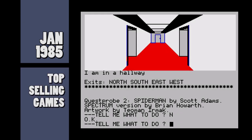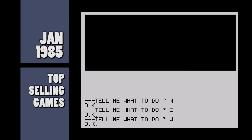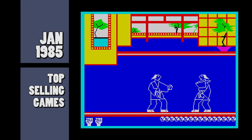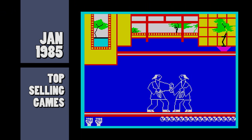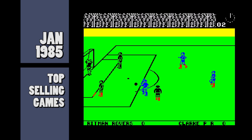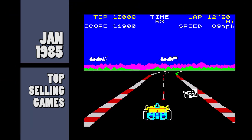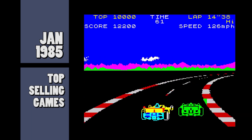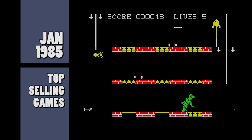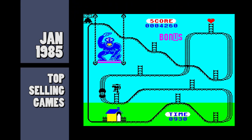Top spots this month were held by the big titles like Nightlaw, Booty, Jet Set Willy and Daley Thompson's Decathlon. But new titles emerging include Spider-Man from Adventure International, a rare appearance of an adventure game in the charts; Kung Fu from Bug Bite, a wire-framed beat-em-up; Match Day from Ocean, the great football game written by John Rittman; Pole Position from Atari, the official version of the arcade game; Hunchback 2 from Ocean, the follow-up to the arcade clone; and Kong Strikes Back, again by Ocean, and again another follow-up.